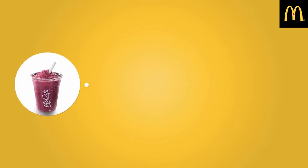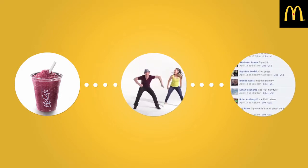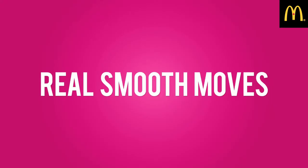Real fruit smoothies, real dancers, and real engagement. Real smooth moves.